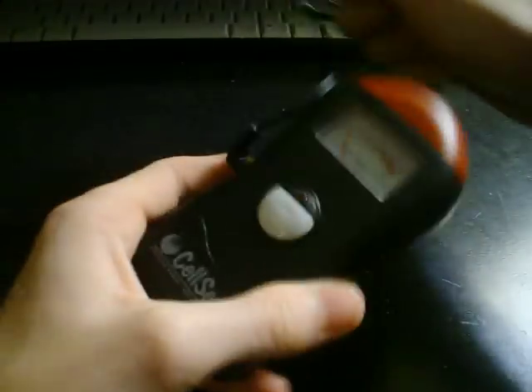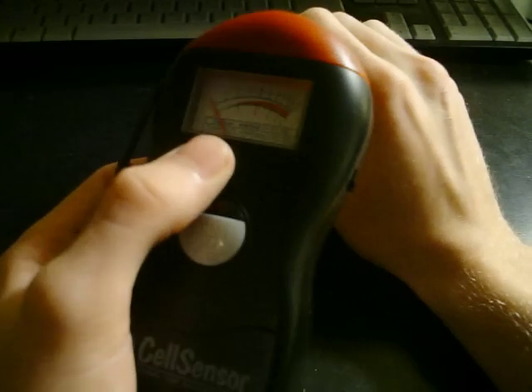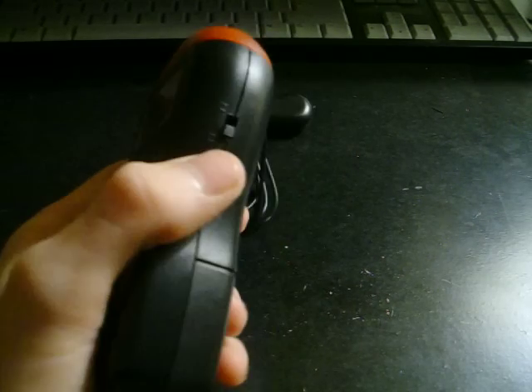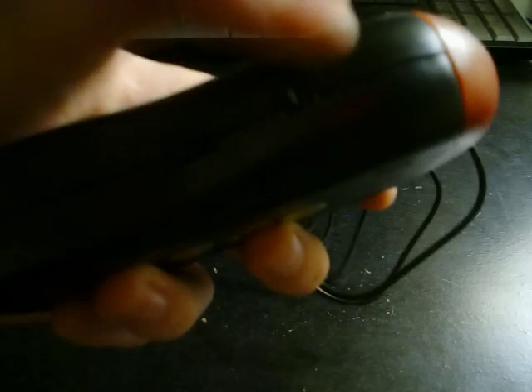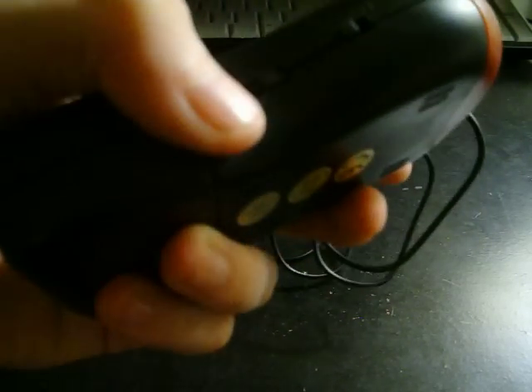It's got an analog display right up here, ranging from either 1 to 5 mGauss or 1 to 50 mGauss depending on the sensitivity you put it on. Here's the sensitivity switch — you've got normal and high. The high setting is 1 to 50 mGauss, and the normal setting is 1 to 5 mGauss.